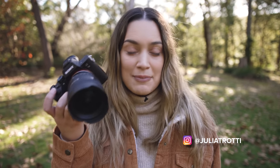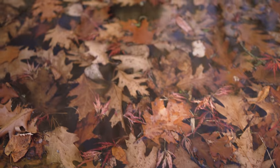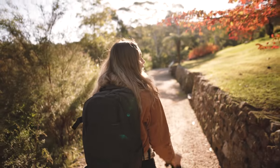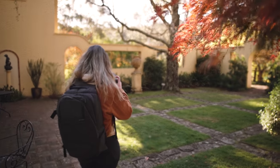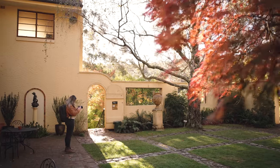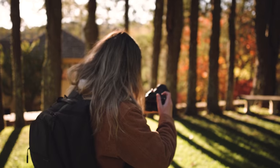Hey everyone, in today's video I'm taking the new Sony GM 14mm f1.8 out for a spin in the fields. We're going to be doing some autumn photography to test out the image quality during daylight, and we're also going to be taking it out to do some astrophotography, which I'm really excited for. I'm going to share the unedited 100% zooms of the photos we're taking.